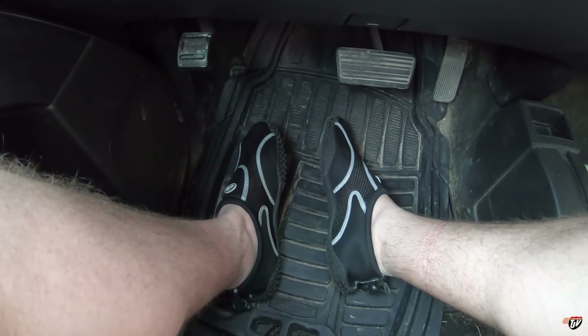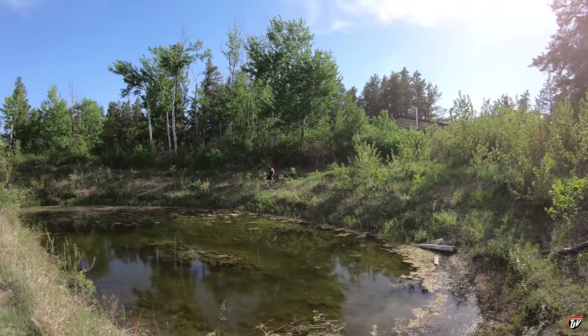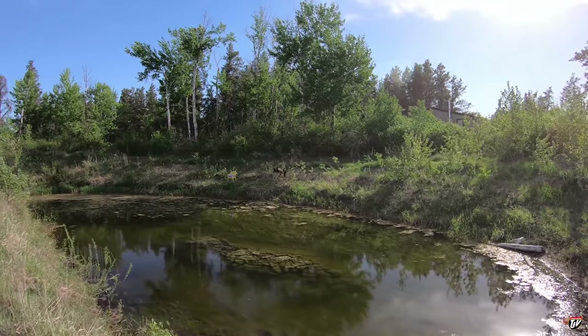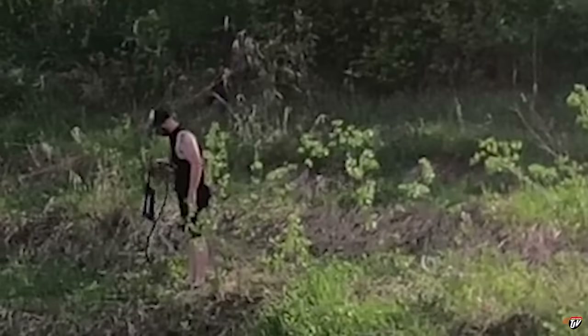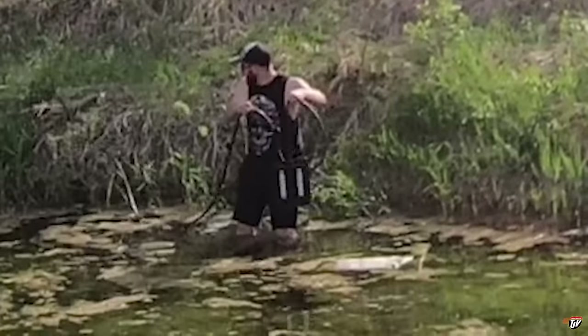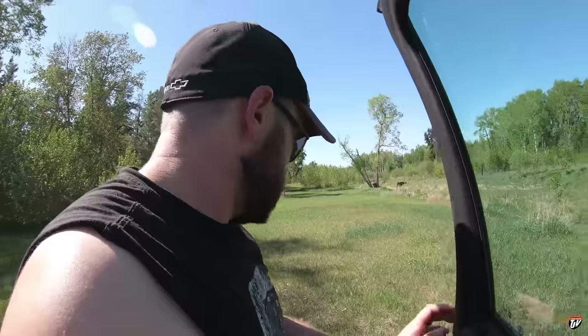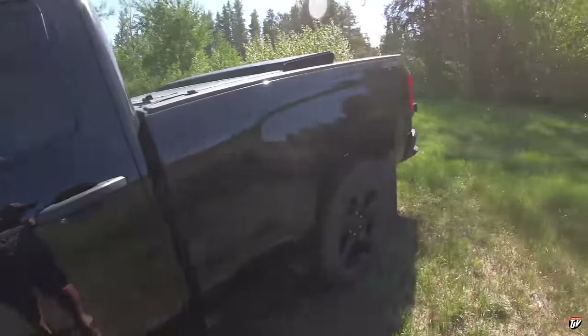Well, good morning everybody. She's a hot one today — 30 plus degrees Celsius. One second, let me do the math for you Americans with your weird Fahrenheit ways, so that's Google.